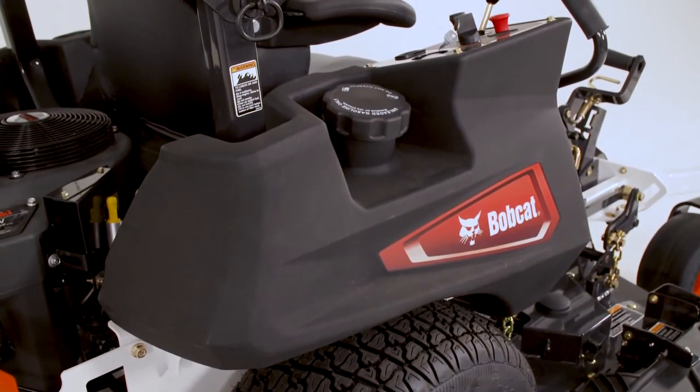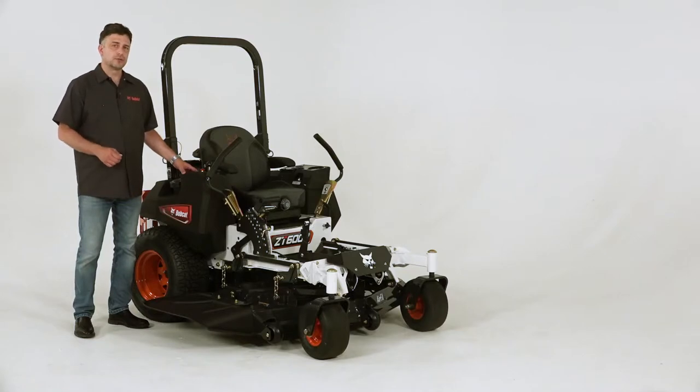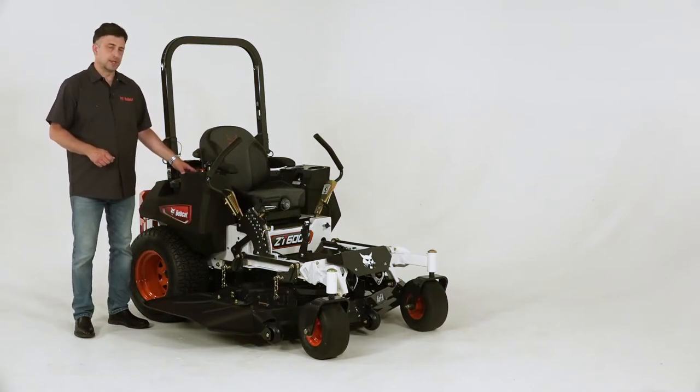A 15-gallon dual tank fuel capacity is on the ZT6000, so that's efficient for your crews, as you only have to go to the gas station one time for the day.